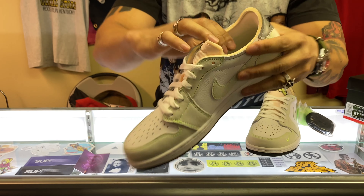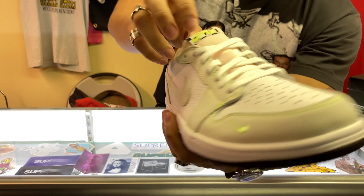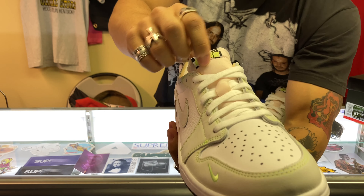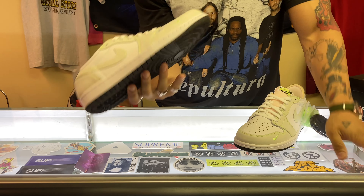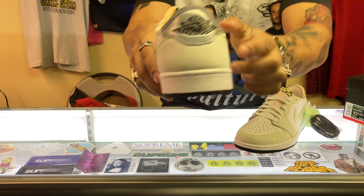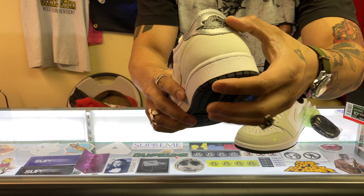It almost has that Tempur-Pedic feel on the inside of the back heel. Even the tongue — you can see through it a bit — it has a little yellowing, so it has that vintage shoe look. The bottom's black, and this back heel tab is reflective — the 3M will shine with light.